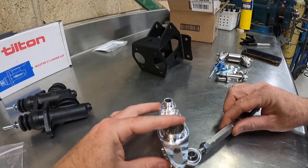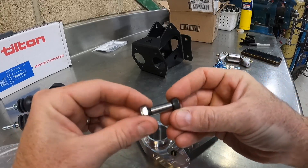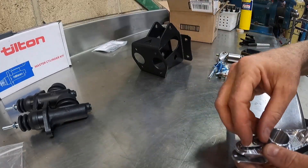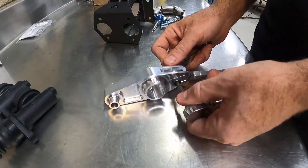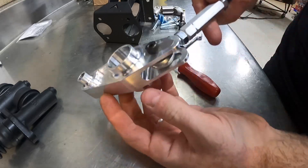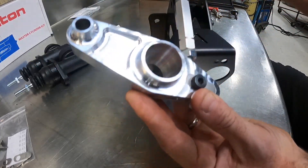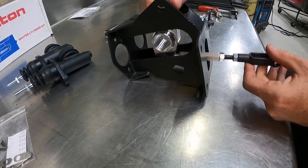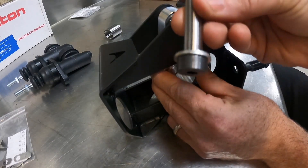Take your rod end — that goes inside of here. Use the smaller of the two shoulder bolts. Now that you have your pill installed, it is easier to install this assembly separately and then slide it down so that the push rod goes through the hole, and then you can install the larger of your two shoulder bolts.